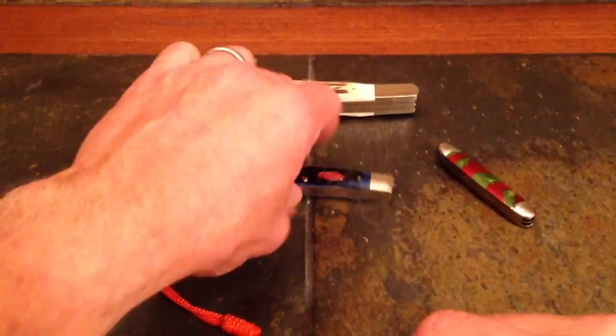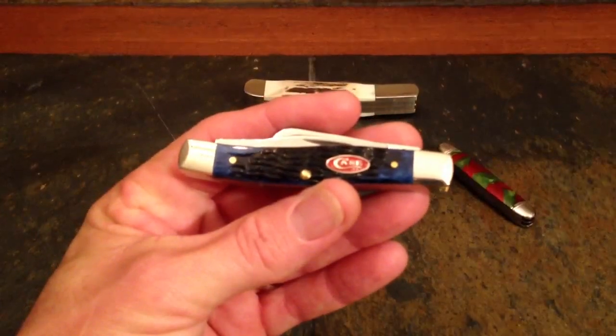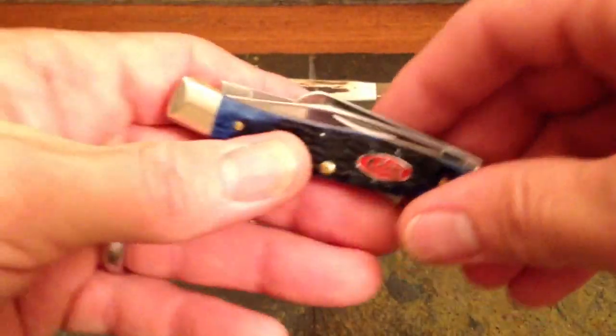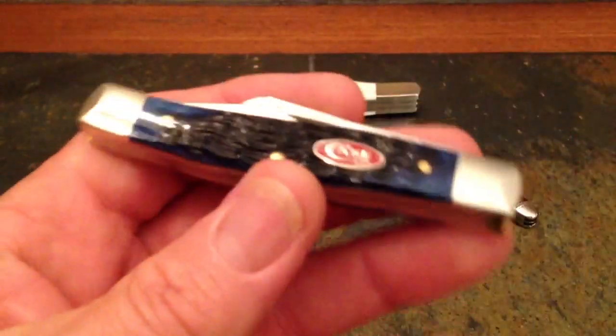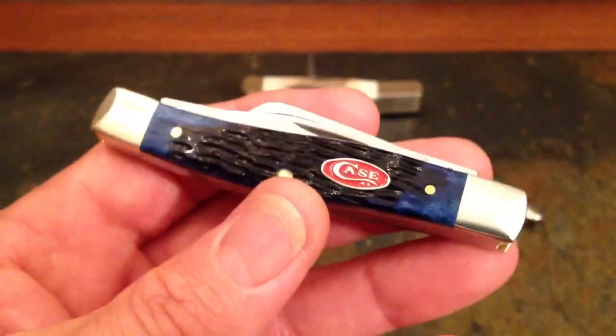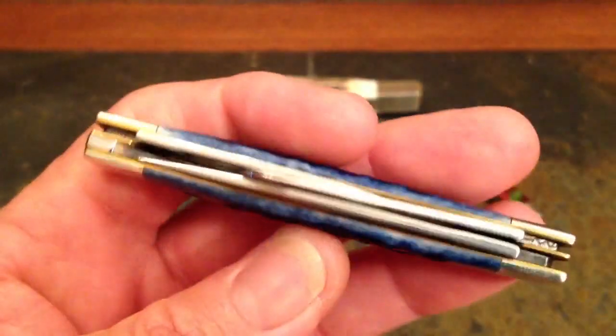Now let's talk about this knife in the middle — a three-blade stockman. This was your working man's knife pattern. This is a medium-sized one, about three and a half inches long closed. They make them smaller and larger in the Case lineup, but this would have been the most popular for EDC back in the day. They didn't know what EDC meant — they just knew that if you were a guy and you left the house, you had something like this in your pocket.